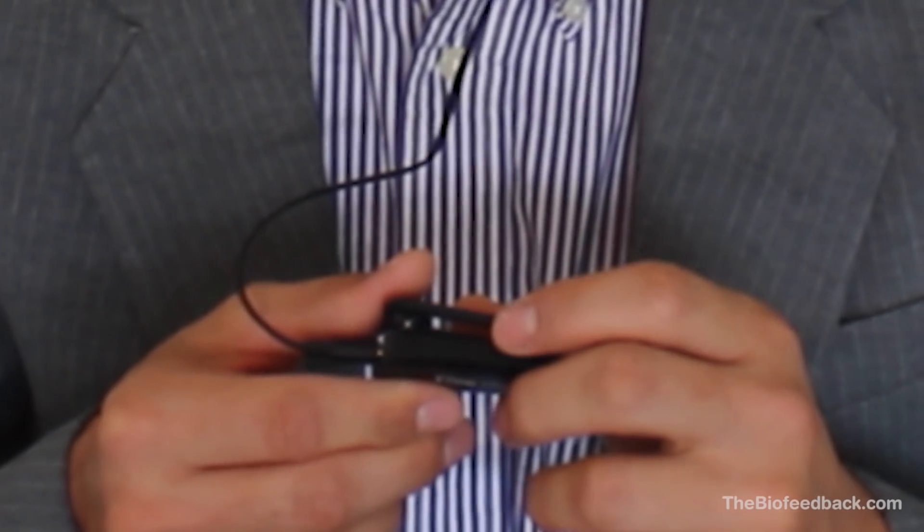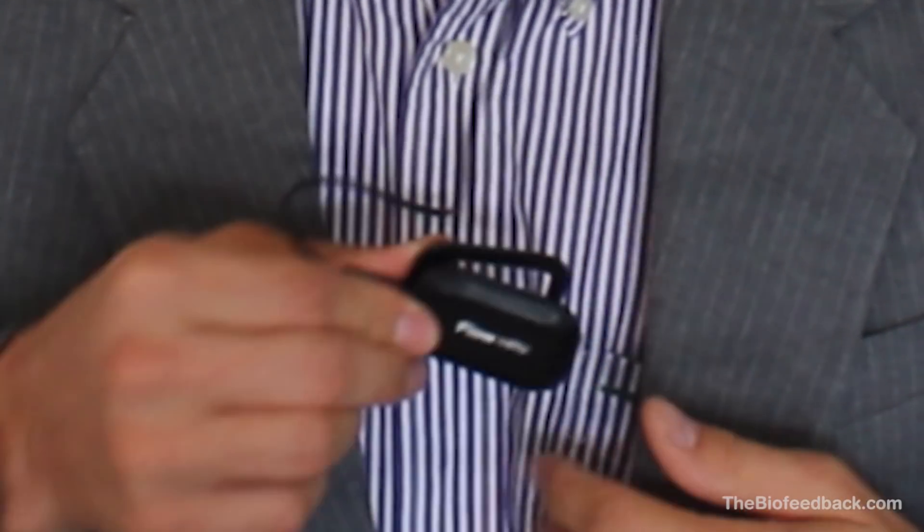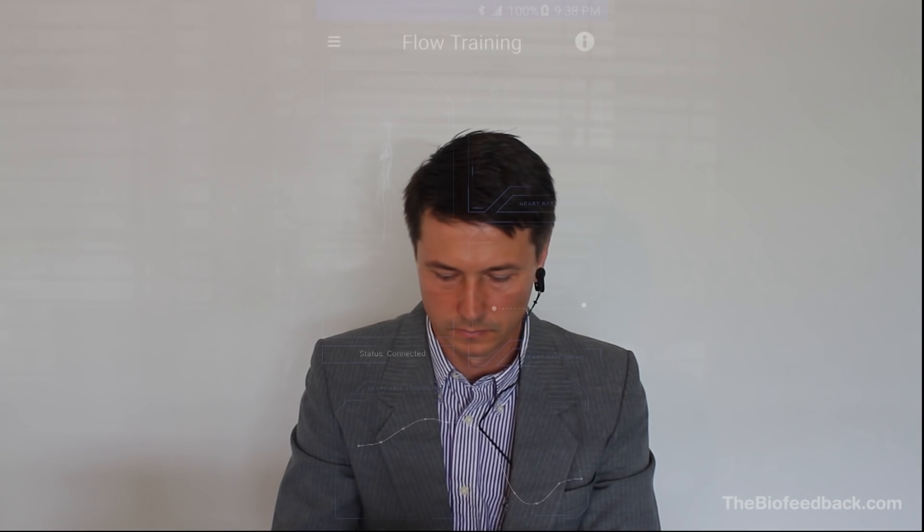After you've done these steps correctly, the light will start blinking in line with your heartbeat. Now you can start the games on your phone or tablet and play. These games will teach you methods to control your stress and increase your focus.